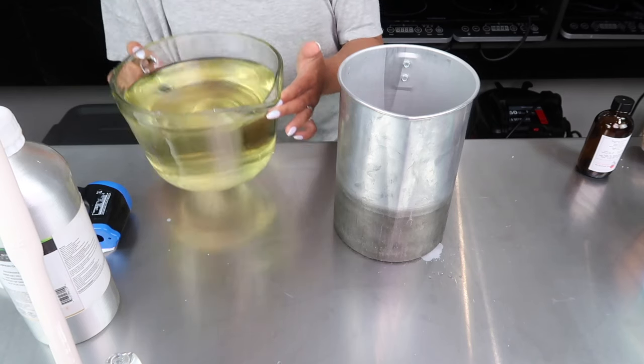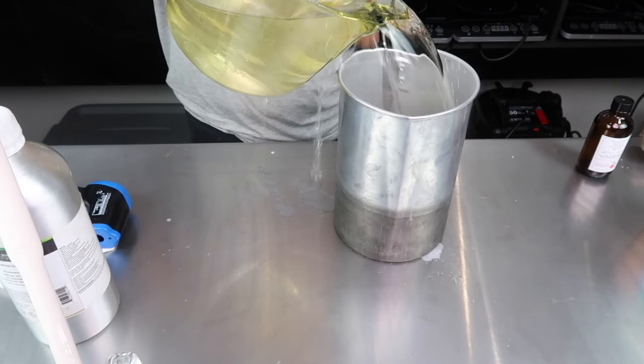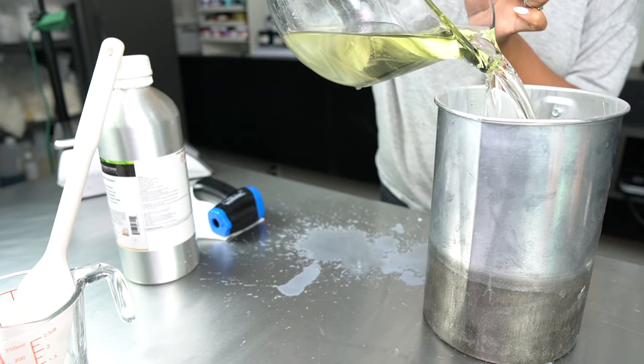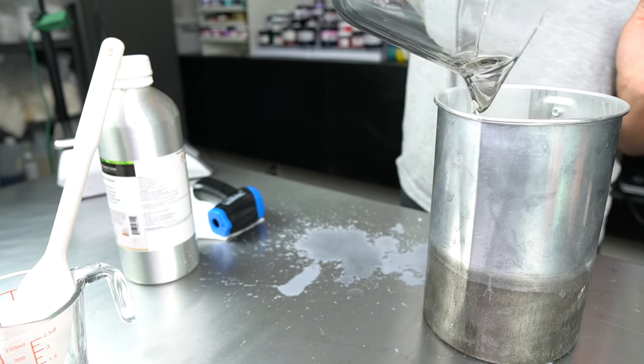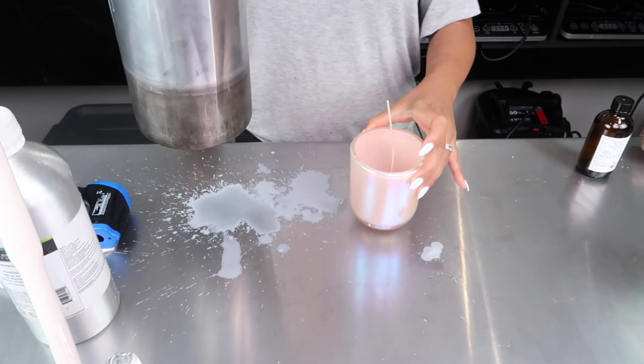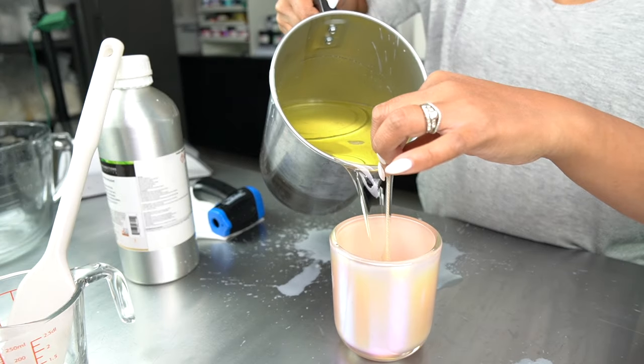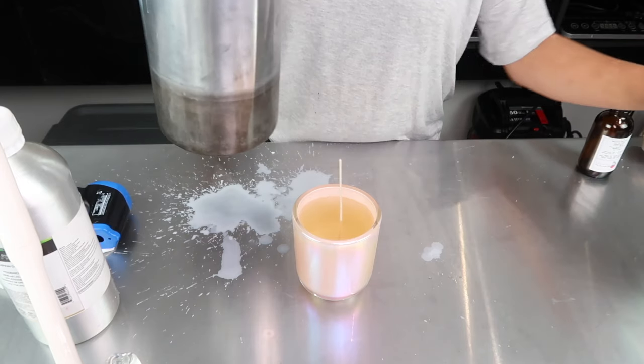To help make the pour a little easier, I decided to transfer the wax from this glass bowl measuring cup to this large metal pitcher. I ended up spilling a bunch, but that's okay — it happens. Step nine is to pour your wax into your jars. This is the best part and super satisfying.